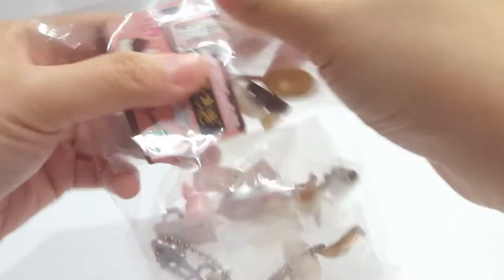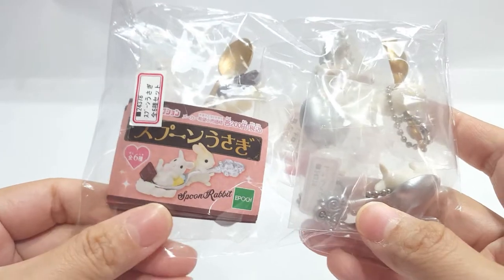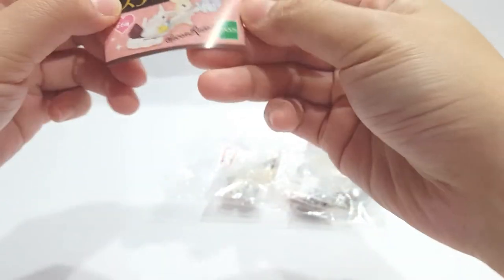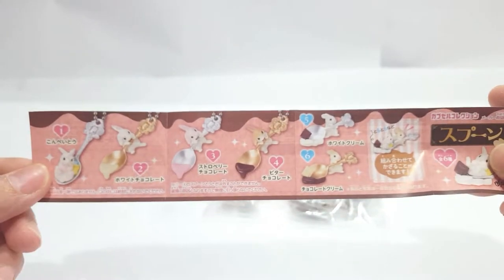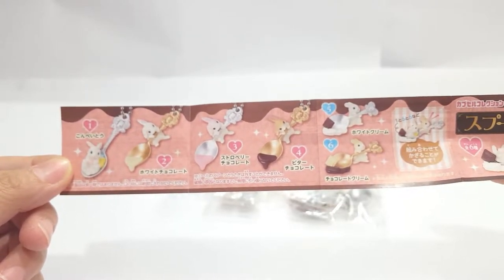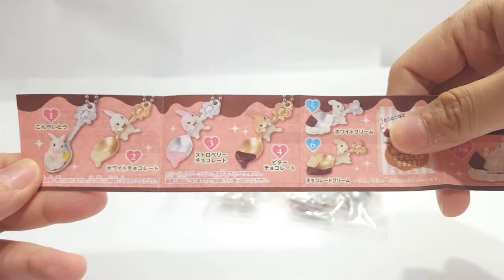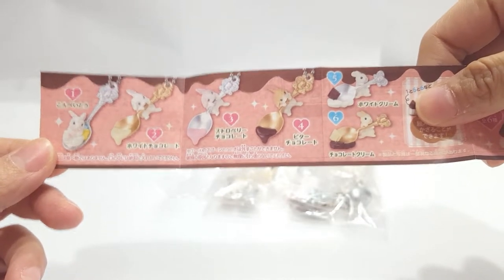Next we have the rabbit series — they call it Spoon Rabbit. This is really cute. They have a few series using the same rabbit; there was one on a leash that I really wanted to get but it was sold out, so I went with the spoon series, which is pretty new and quite recent. So you have this. There's actually three designs — there's one design with three variants and another design with two variants. The only one without a variant is the first one. So two, three, and four are basically the same mold but different colors, and five and six are the same thing — one silver and one gold.